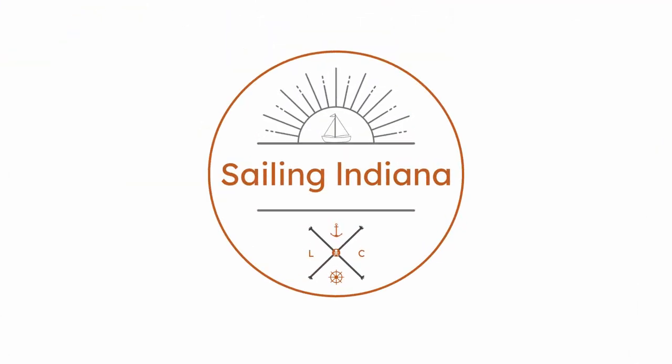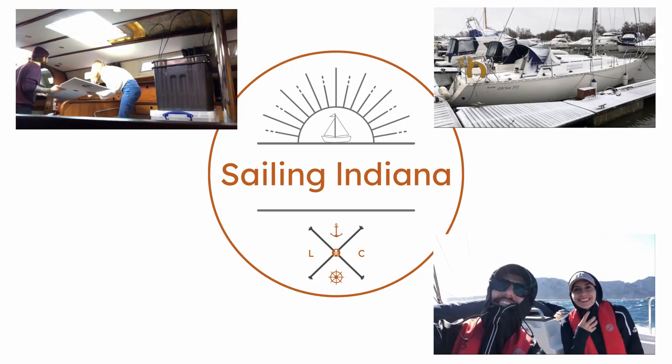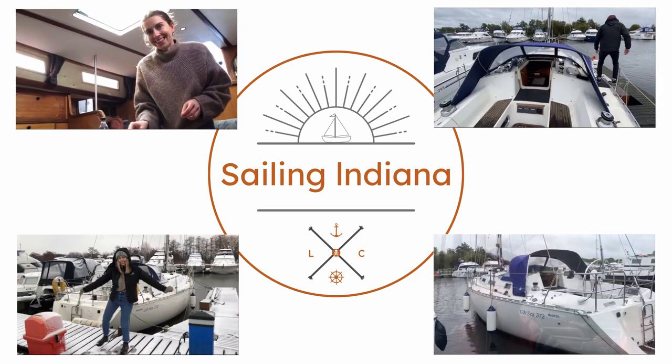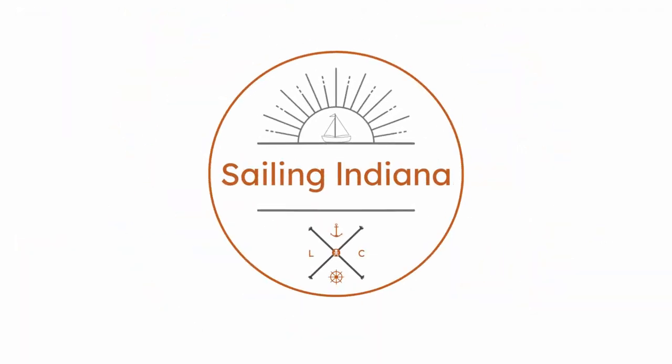Welcome to Sailing Indiana. We are Lauren and Chris and we've recently bought our first boat. This is a story of how we hope to swap a life in the city for a life at sea. Please like and subscribe and welcome aboard.